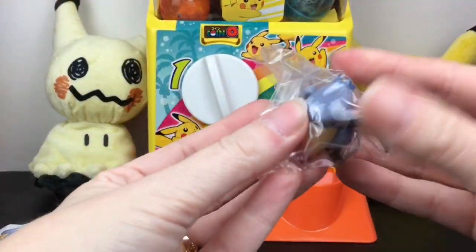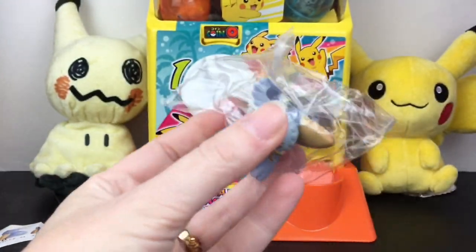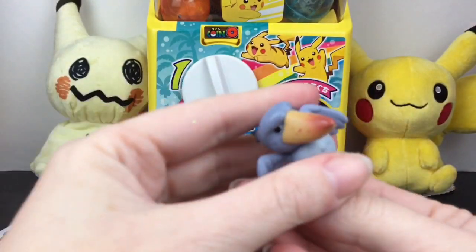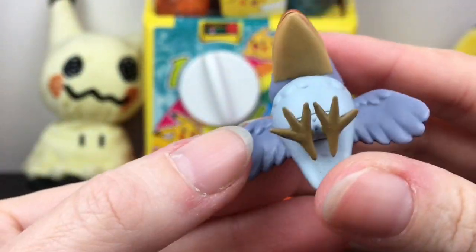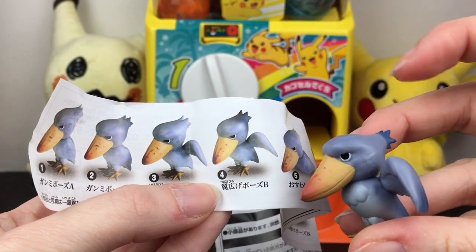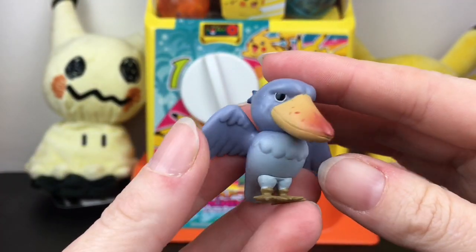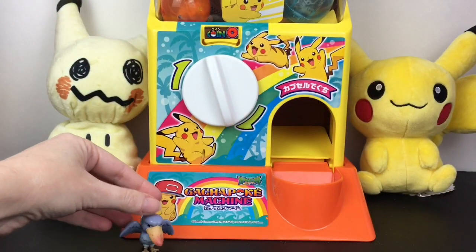I don't actually know what type of bird that is — I should use Google Translate on that. This one has his wings outspread, so he's either going to take off or just showing off his cool wings. Look how cute! This one's going straight to Mr. Bird Love. It looks like we have version number four — he has the darker top right there. I love these little mini gacha toys.